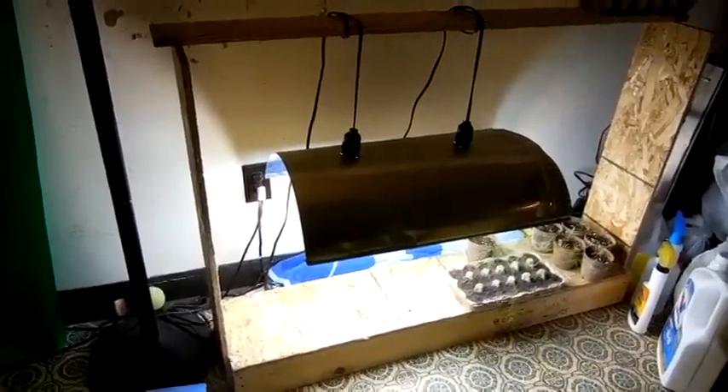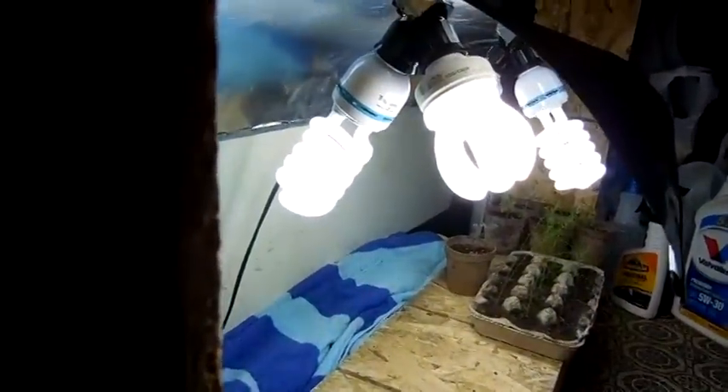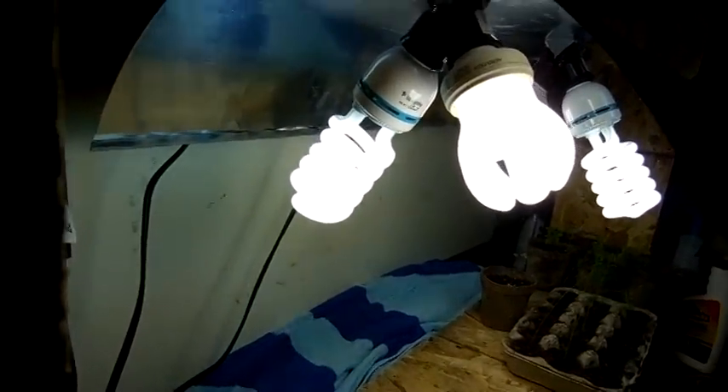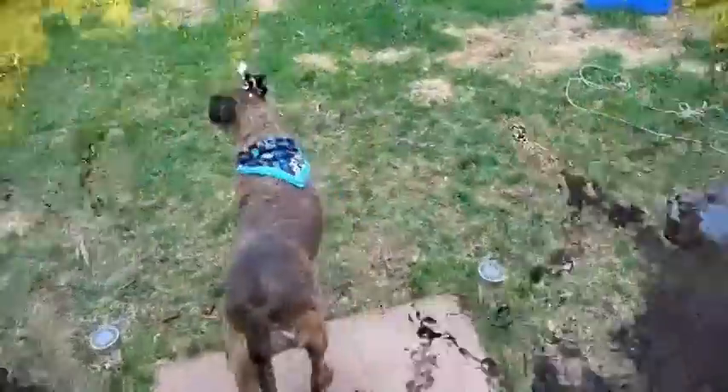I'm going to show you my grow light system. We have a total of four bulbs in there. This is my second year using this, same bulbs and everything. Got a nice little fan going. Alright, let's go check the grow.